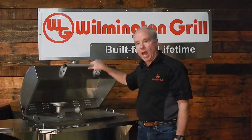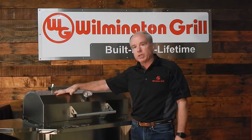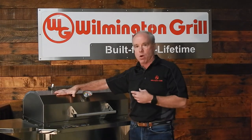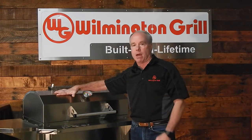Take that lid — first of all, feel how heavy the lids are on the Wilmington grill. But then drop that lid like that. On the Wilmington grill, notice how thick and robust that sound is. Drop the lids on our competitor grills and they're going to sound like a tin can flopping down the highway.